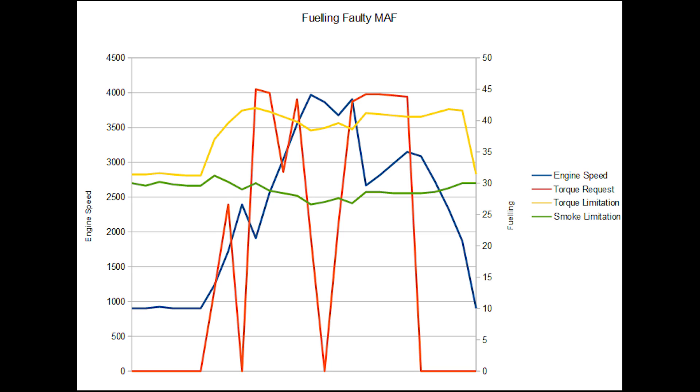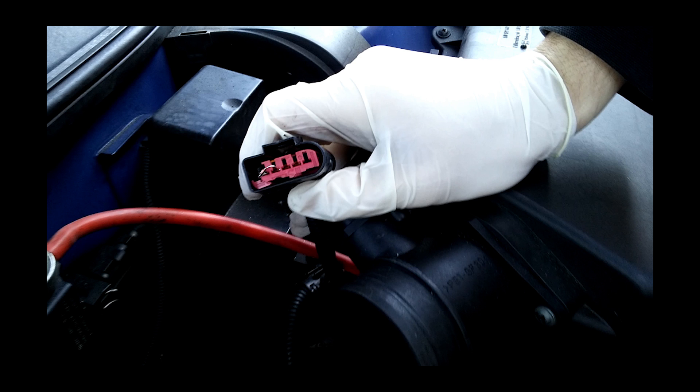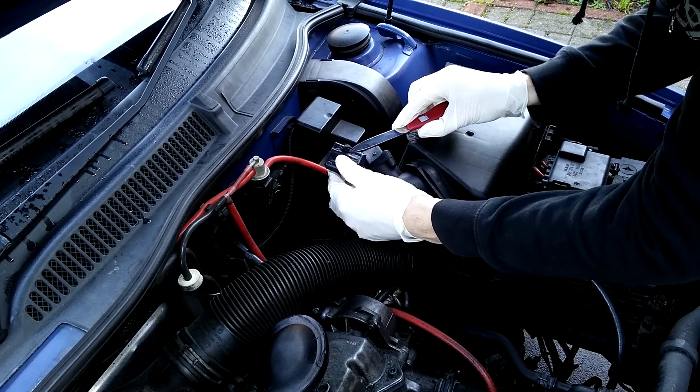Looking at the green line for fueling, you can see it's been limited by the smoke limitation, which is influenced by how much air the MAF sensor has seen. The blue line is just the engine speed. The yellow line for torque limitation and the torque request line in red are both moving around with a little deviation with engine speed, but pretty much moving together with the green line running underneath. At this point I'm fairly sure it's the MAF that's gone.